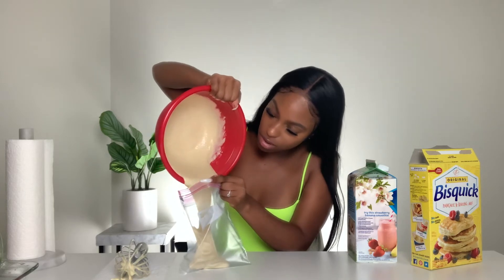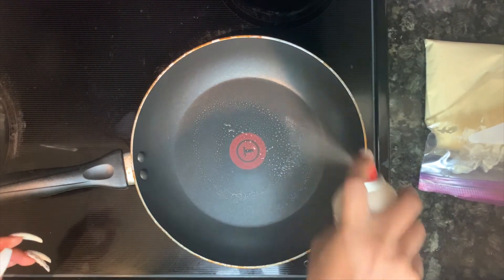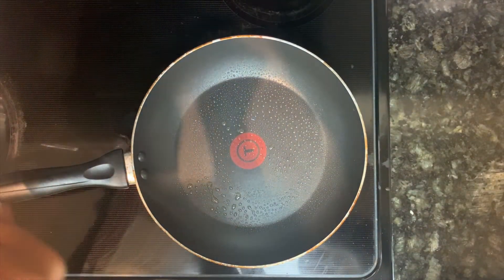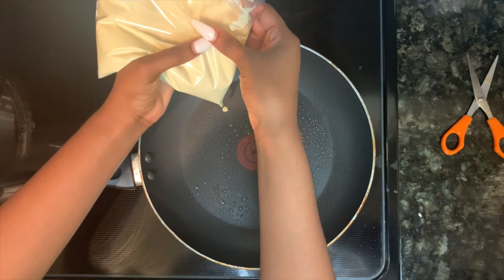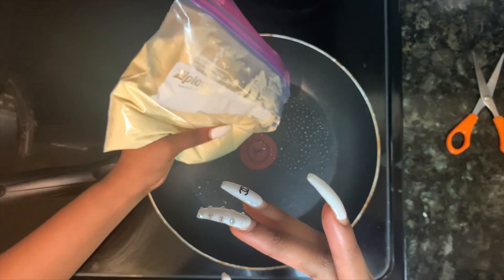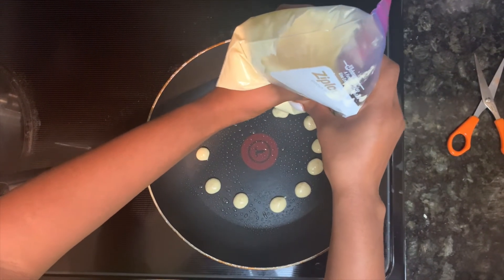Now that the pancake mix is in the bag, we're going to the kitchen to start making it. I'm spraying the pan with some coconut oil so it won't stick. Take some scissors and make the tiniest hole, and then we're going to make little mini pancakes. I don't know how long this is going to take — they are so small.